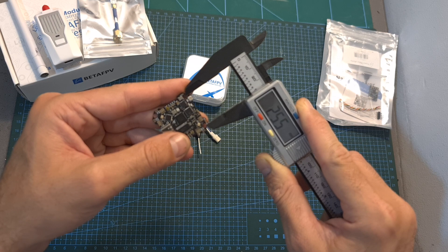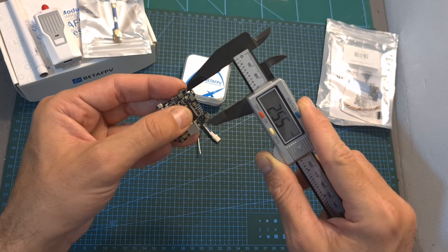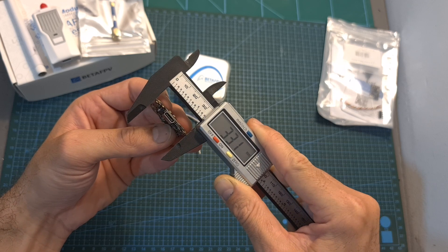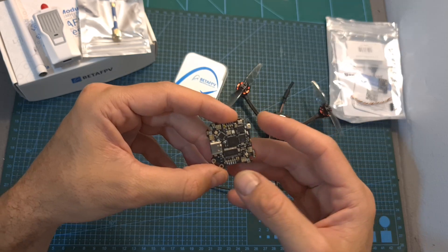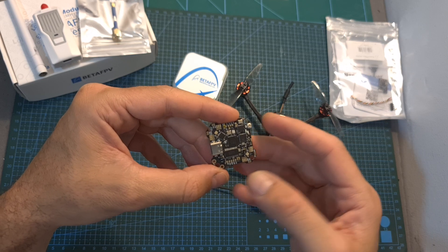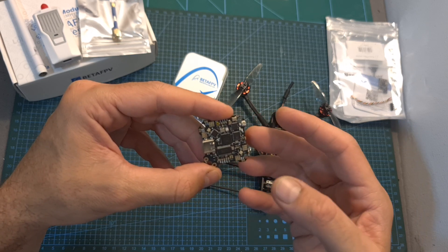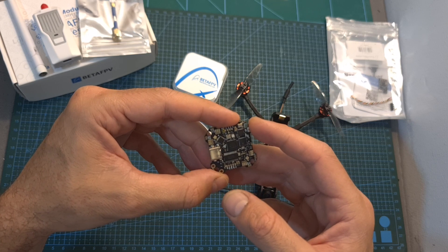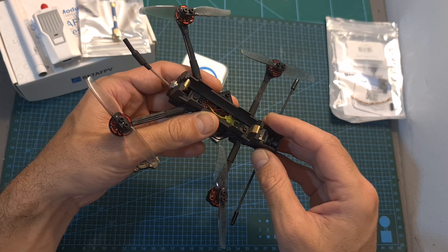It uses 25.5 by 25.5 mm M3 mounting holes and its outer dimensions are 33.1 by 32.8 by 5 mm. It's a pretty interesting flight controller, and as long as the integrated receiver functions properly — which I'm about to test — it might be the perfect candidate for a lightweight 1S 3-inch long-range build.